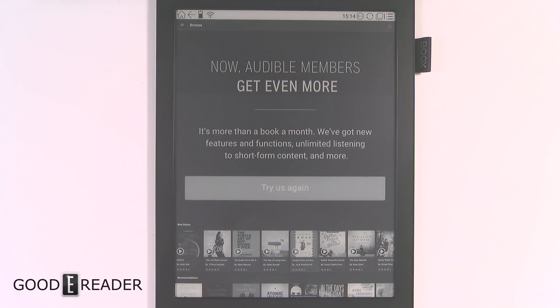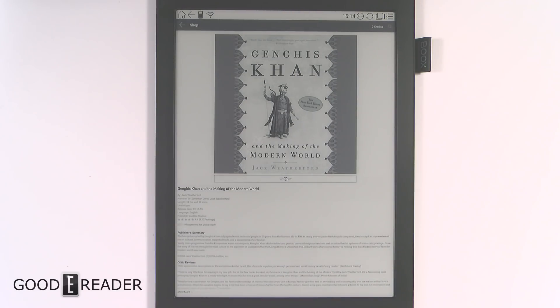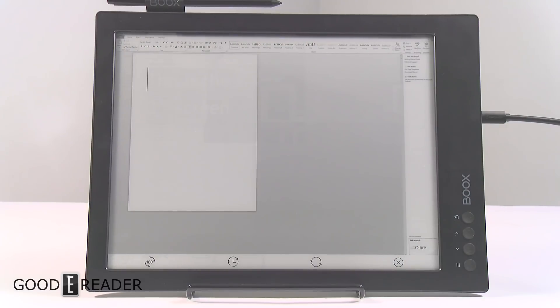Now we're going to demo Audible — we'll click on a book and give it a listen. Even with the e-reader lying on its back and the single speaker pressed down, you can still clearly hear the audio; it's not muffled at all.